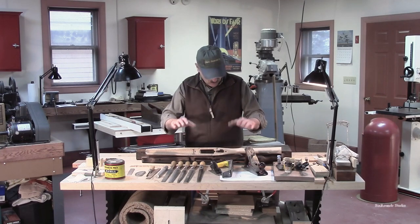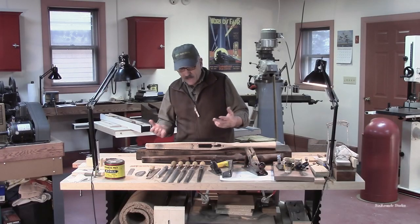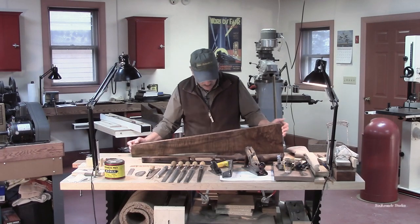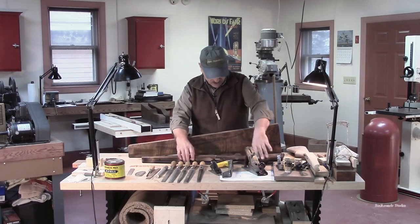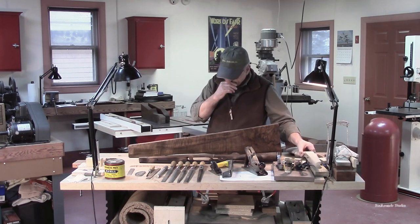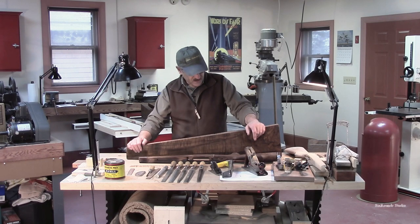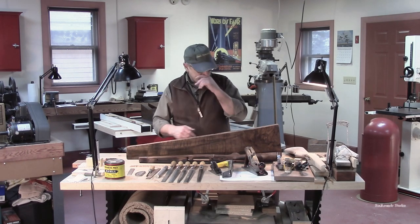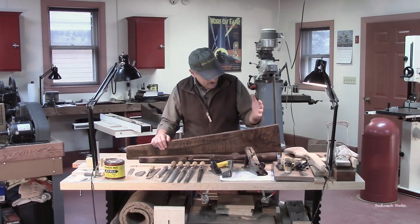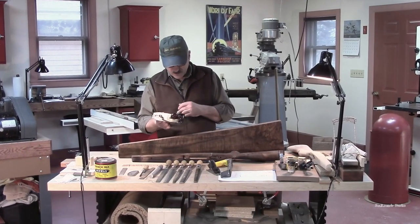The next thing we've got to do is start removing material — taking what is a very square plank and shaping it so it begins to look like a gun stock, whether it's the Springfield or this Ruger. There are all kinds of ways to do that. We could put it on the Bridgeport and mill away the largest excesses of wood, and I usually use a combination of all those things. But in most cases, I'm much more comfortable starting out with a hand plane.